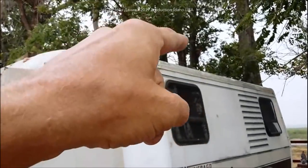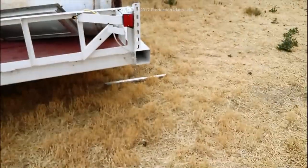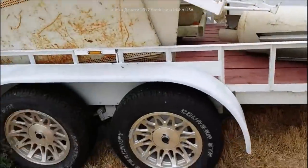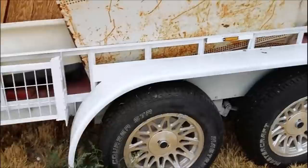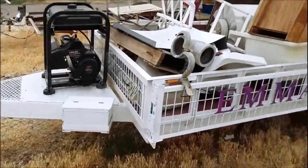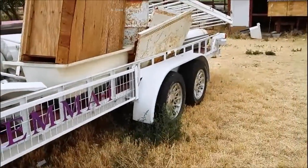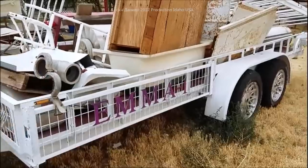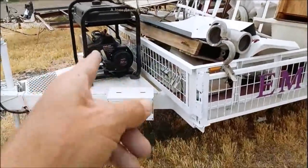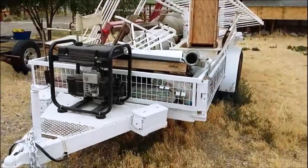For those of you who wonder why I mess around with these old RVs - isn't this a pretty example of what you can do with one? That's powerful stuff. This was all done for under $600 including the generator. Can't knock it.